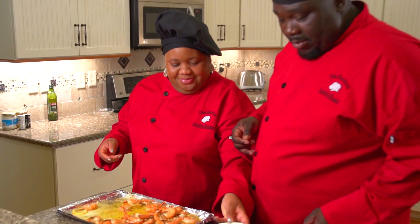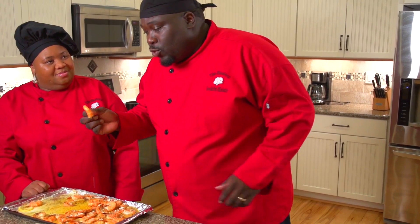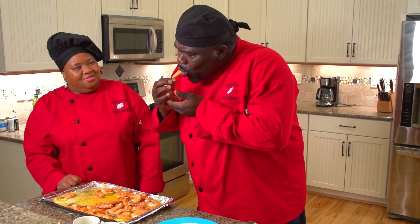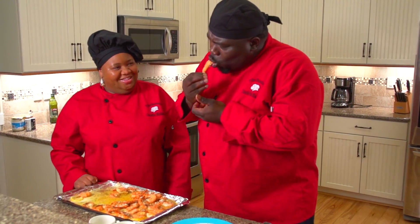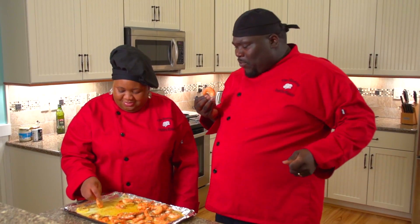Now my favorite part — I'm going to pull one here and taste it. Oh man, I like to suck on that shell — all the flavor gets in there. Tune in next week for Cooking with the Hunters!